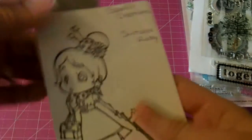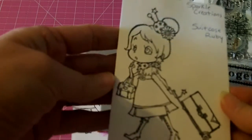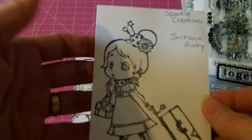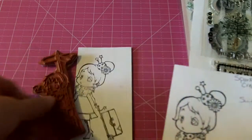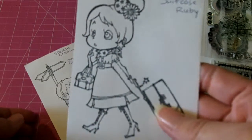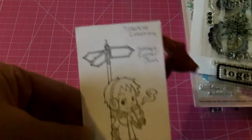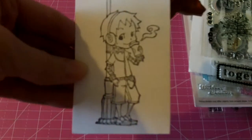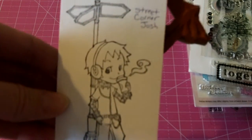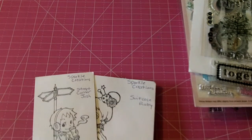These are some stamps from Sparkle Creations, and I've used them like a couple times just to stamp out the image. These are going to be $15 shipped. It's Suitcase Ruby — she's really, really cute. And then this little boy, Street Corner Josh, he's sipping on his mocha, listening to his music.